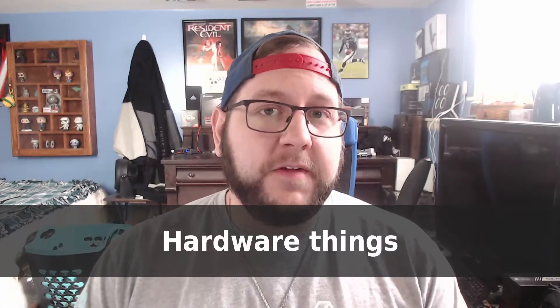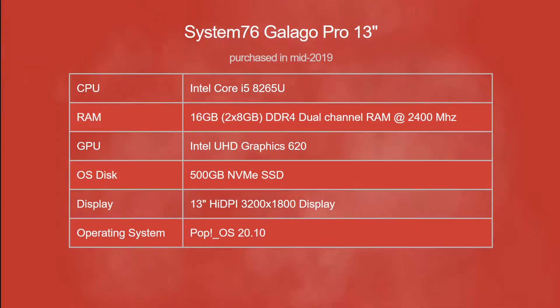As for the hardware featured on this system, it has an Intel Core i5-8265U quad-core processor with a base clock of 1.6 GHz that can turbo up to 3.9 GHz, two 8 GB sticks of RAM for a total of 16 GB of dual-channel RAM running at 2,400 MHz, a 500 GB NVMe SSD — which I've found is the right storage size for my machines — and it also has another M.2 storage drive slot if you want to add more storage. This is also the 13-inch model with a high DPI 3200x1800 pixel display. It's nothing special, but it's not that shabby — pretty good for a thin and light.